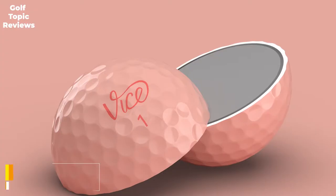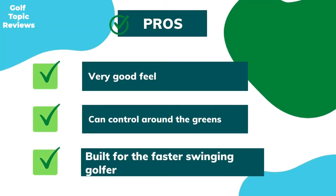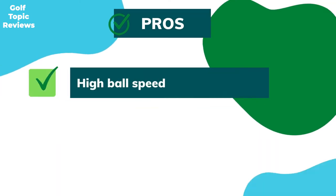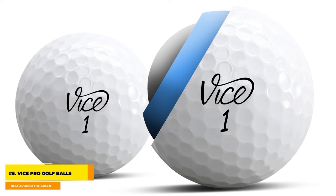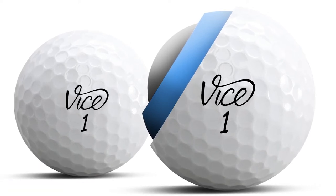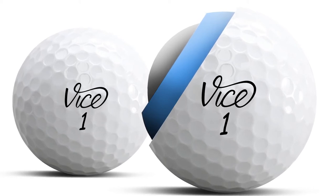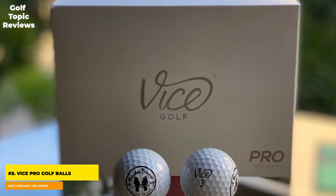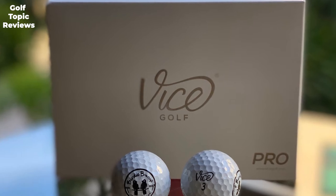Number five: Vice Pro Golf Balls — best around the green. Pros: very good feel, can control around the greens, built for the faster swinging golfer, high ball speed. Cons: does not work well for slow swing speeds. The Vice Pro golf balls are a three-piece ball with high greenside spin and grab — you could say they give the Pro V1x a run for their money.